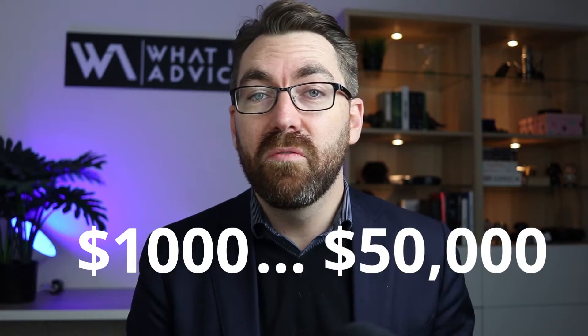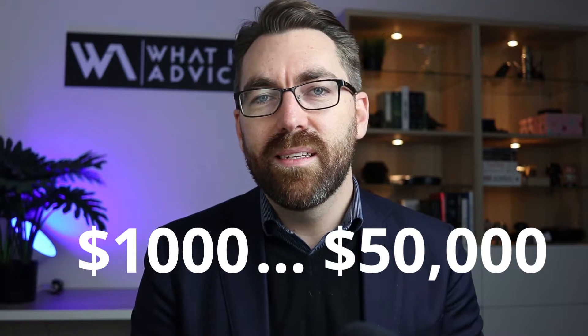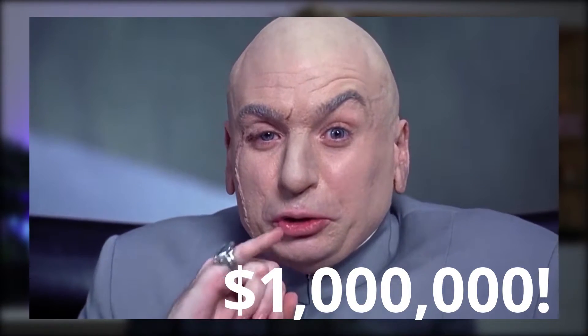To turn your thousand dollars into fifty thousand dollars, and for a little bit of extra inspiration we're gonna keep going until we hit one million dollars. I think I'd like to start with what isn't a plan.